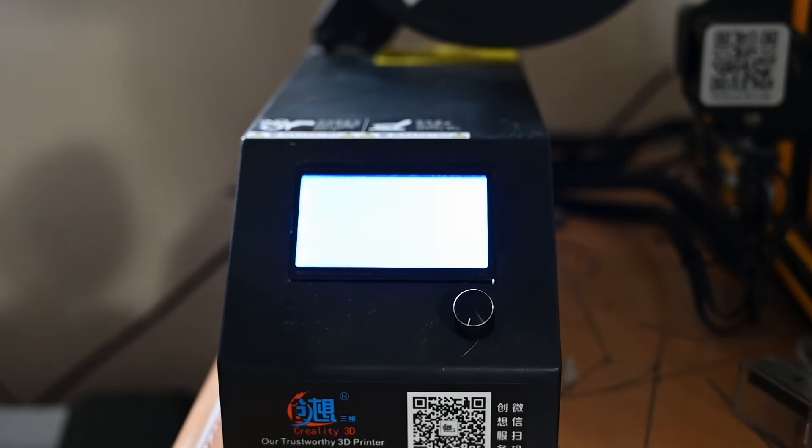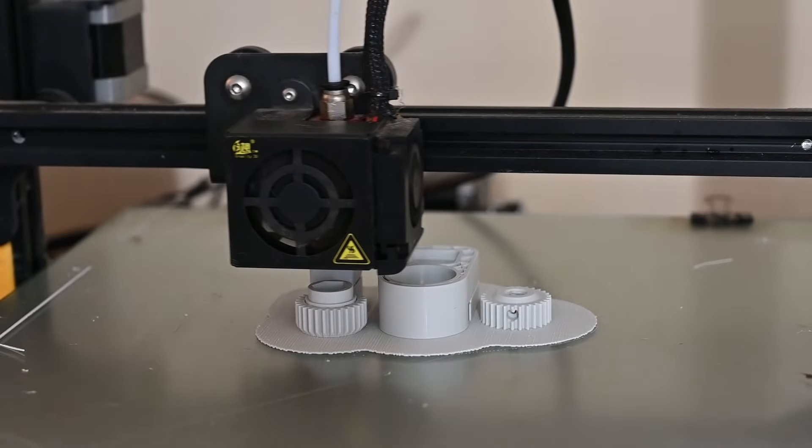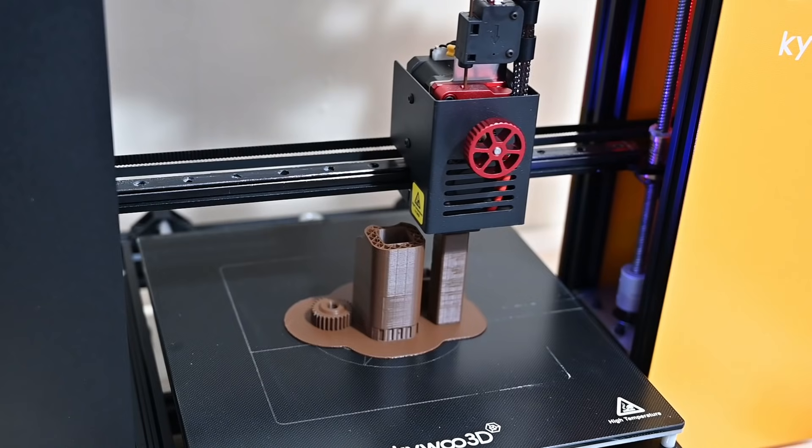So it's time to 3D print some parts. As always, you can find the 3D models and a list of hardware linked in the description below.